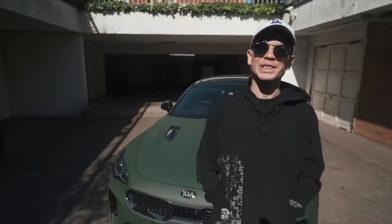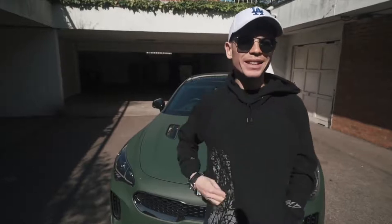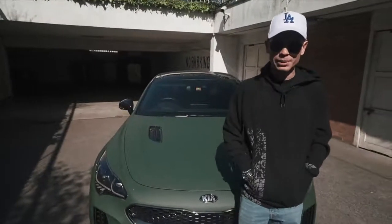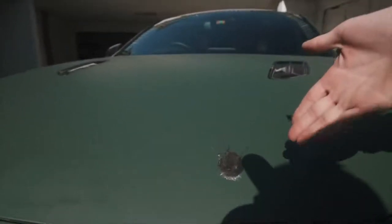Hello everybody, welcome back to yet another video. This one is going to be concerning the Kia. My Kia Stinger GTS long-term loaner from Kia Motors UK, as you can see behind me, which currently has a massive bird poo on it. We came out to find this this morning, which is lovely. Love a good bird poo on the car.